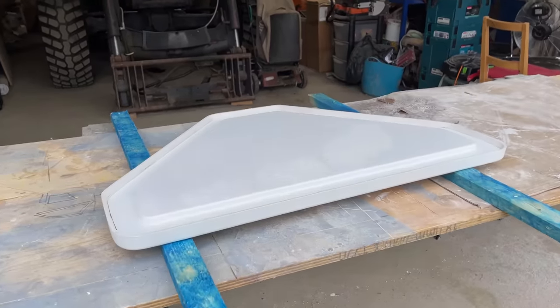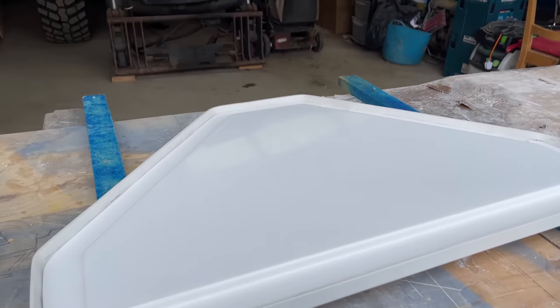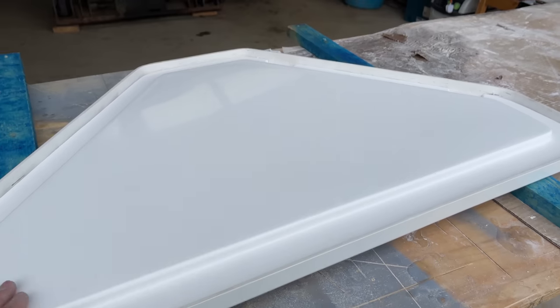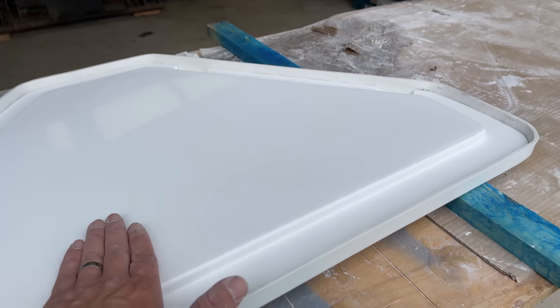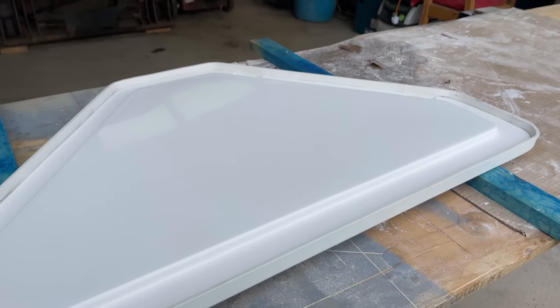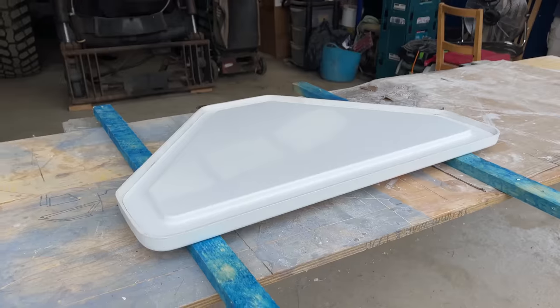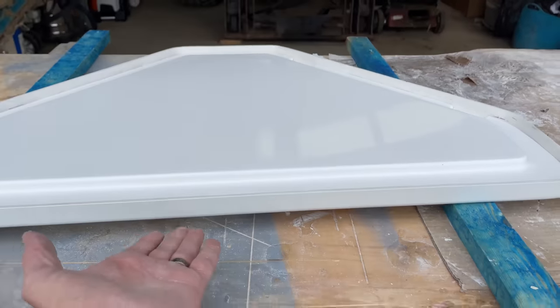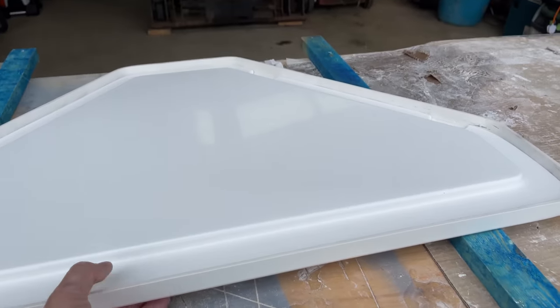This is looking great. We just used some 320 grit and then came through the grits — 600, 800, 1000 and 1500 — and then just hit it with a rotary polisher with the fast cut and it really does look nice. Really pleased with the way that's turned out. This is the underside, and the top side looks just as good if not better.